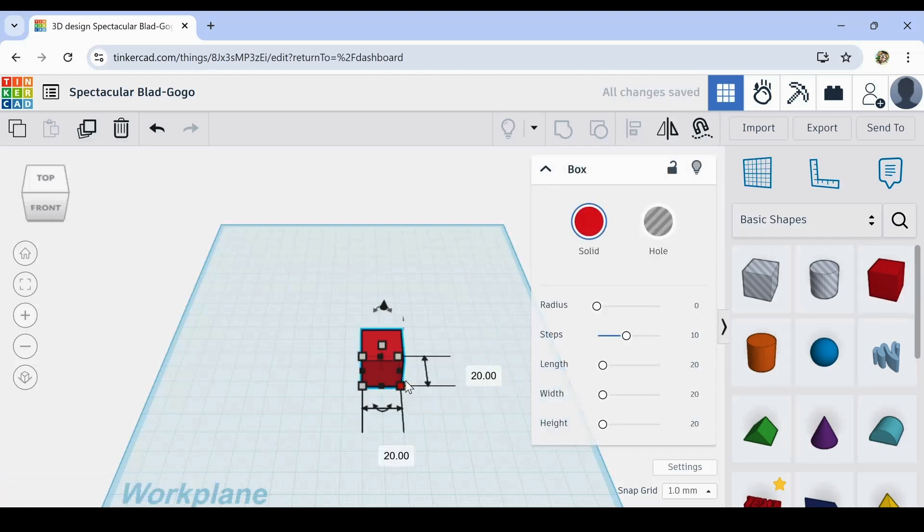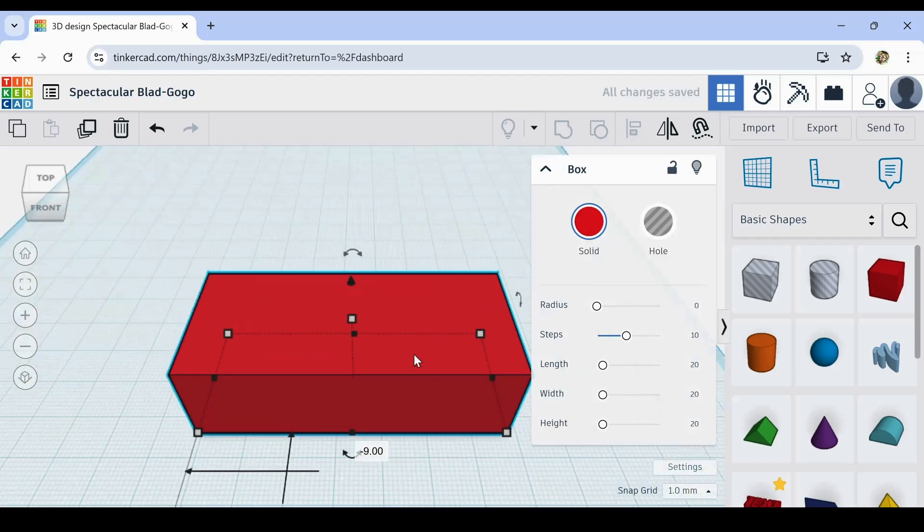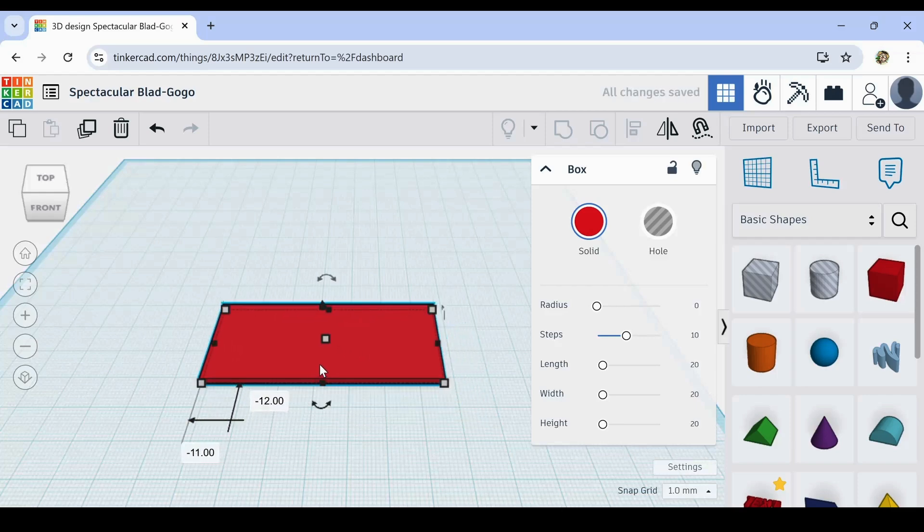Today we got a simple one that I really need to do. If you saw the thumbnail, we're making a scraper — a new scraper. We've done a scraper before and it was really nice, but I lost mine. I took it outside, it got sucked into my garage and my garage ate it. I could just print another one of that same one, but let's make a new scraper — a small thumb scraper that'll hold a razor blade.